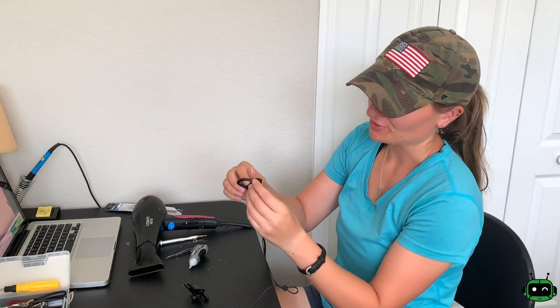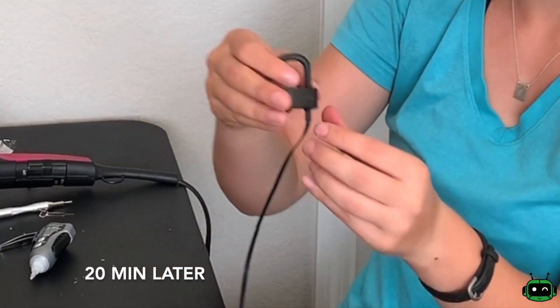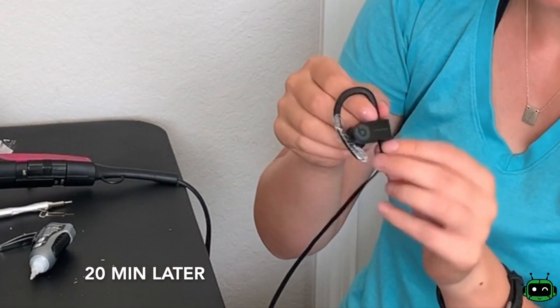There you go. Just super glued the edges. I'm gonna try them out, make sure they still work. This is like super clean — the edges, there's no glue or anything on the edges.